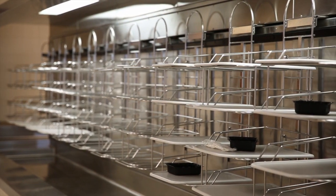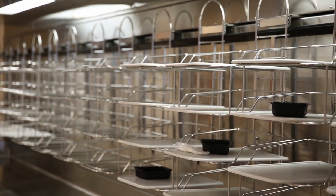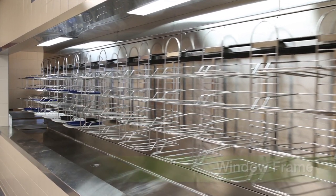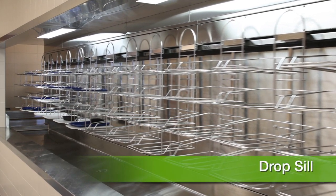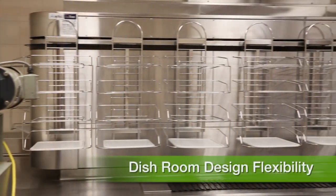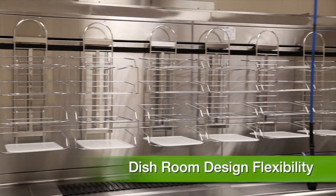From a coordinated design and installation standpoint, AVTEK bus track can provide your entire front end area with window frame, drop seal, drain table, and overhead lighted soffit. Tray carriers rotate back to the dish room for easy access.